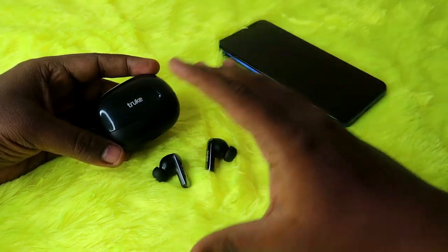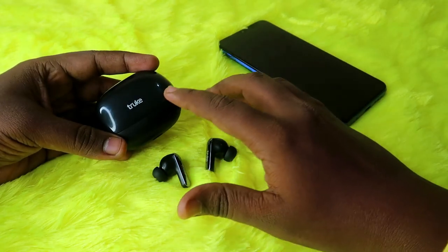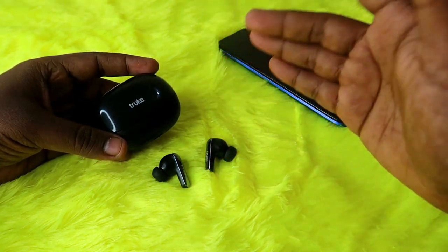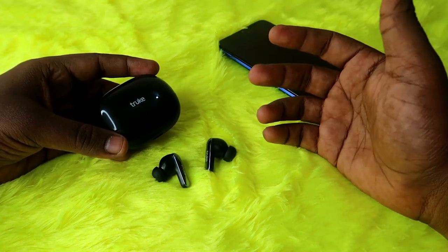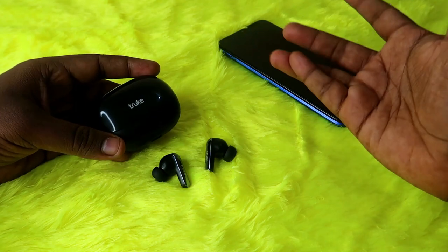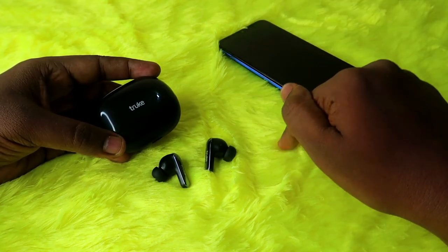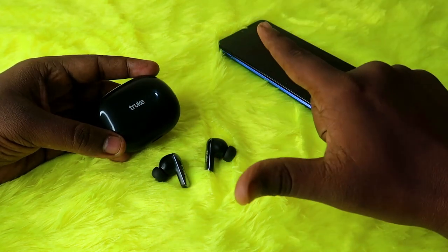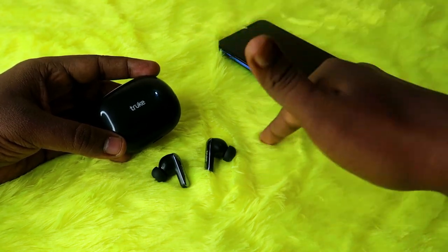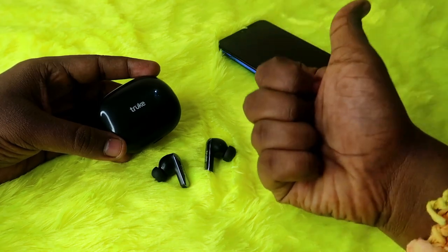Overall, that's it for this video. What are your thoughts on the True Buds Clarity 5? If you're already using this product, let me know how many playtime hours you're actually getting — whether you're getting 80 hours — in the comments below. If you liked this video, hit the like button, and if you're new to the channel, subscribe. Thanks for watching!